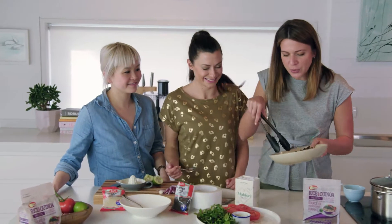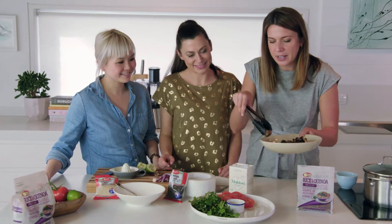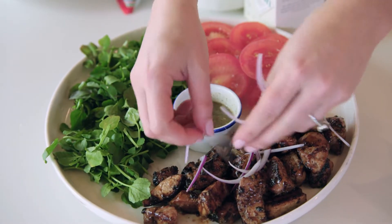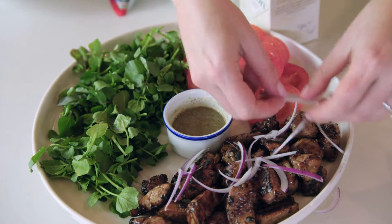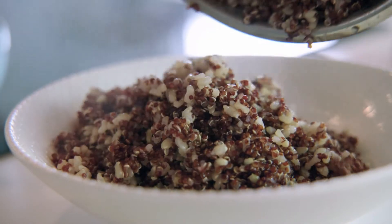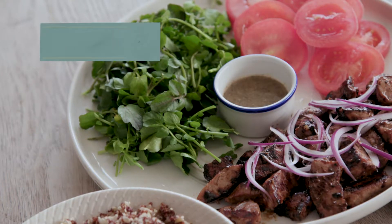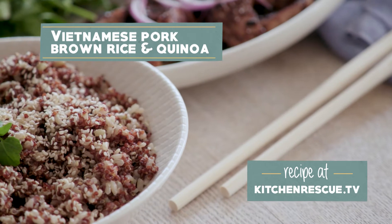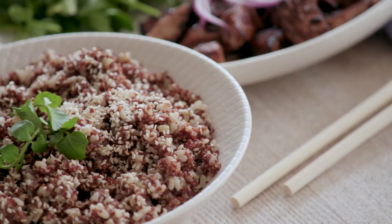I just finished cooking the pork, so I'm going to lay it out here. I think our rice is ready too. A little bit of fresh Spanish or red onion goes on top, and there's our quinoa and brown rice side for the dish. It's going to be awesome for your family because it's got all those whole grains in it. We've really shaken things up — we've got shaking pork instead of beef, and instead of plain boiled rice, we've got the brown rice and quinoa. Let's see if it's good.